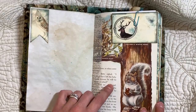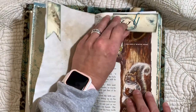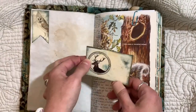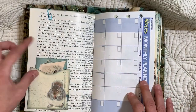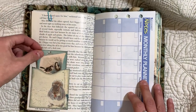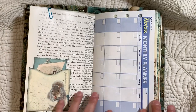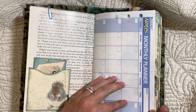This is from the kit as well. This is from a vintage book about animals and plants and things like that. I was trying to do this video earlier and then I had a phone call come through, so I put my phone on airplane mode so hopefully I don't get any notifications. This is just a monthly planner page.